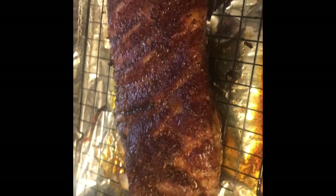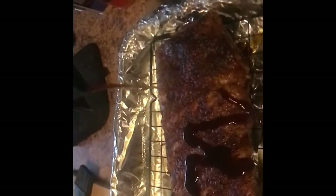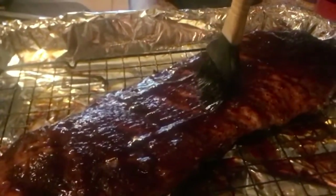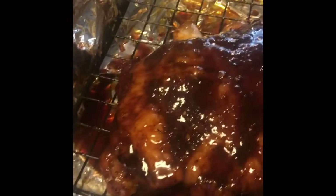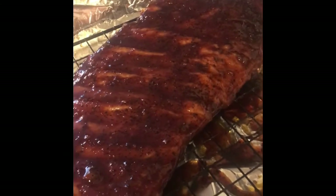They just came out of the oven — it looks good enough to eat right now, but we're going to hit it with some barbecue sauce and put it back in for another half hour to let it bake in. They've just been brushed with some barbecue sauce. We're going to give them five minutes to sit, let them absorb everything, and then throw them back in the oven for another half hour.